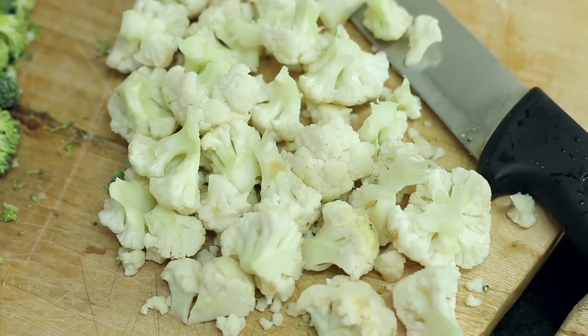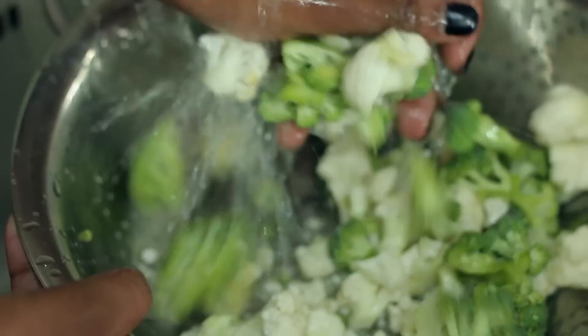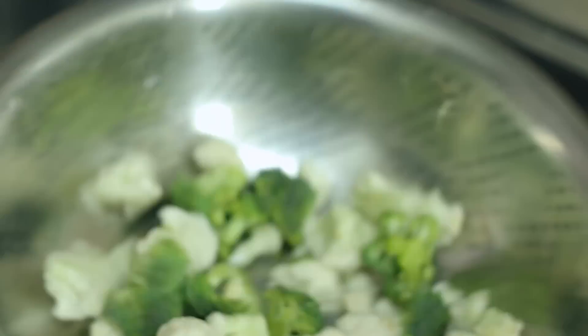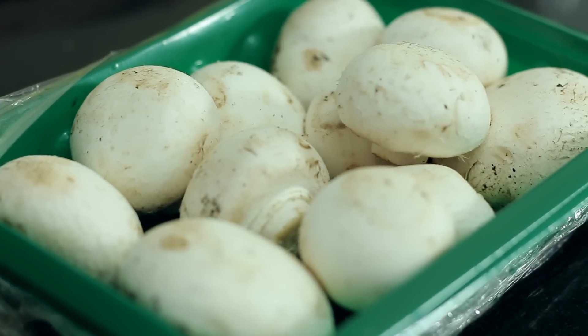Once you've diced up your broccoli and your cauliflower, you're going to put them into your strainer in order to wash them and get rid of any extra dirt. We're going to leave them on the side draining, and then proceed to take about three mushroom heads.